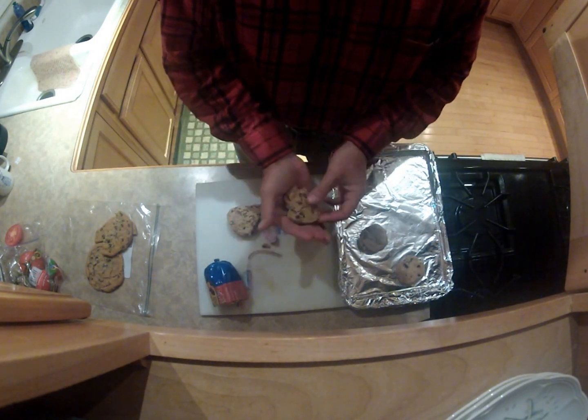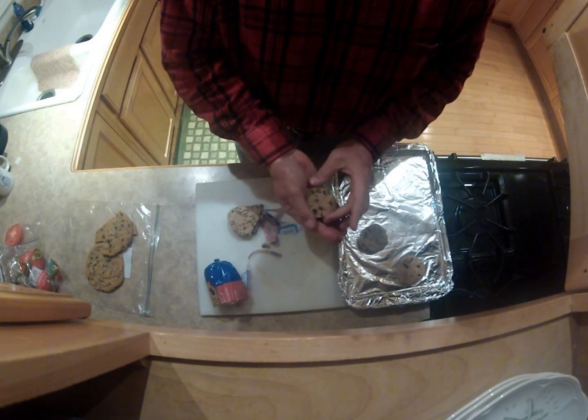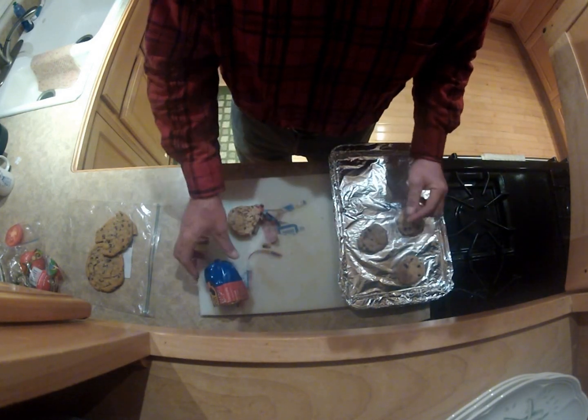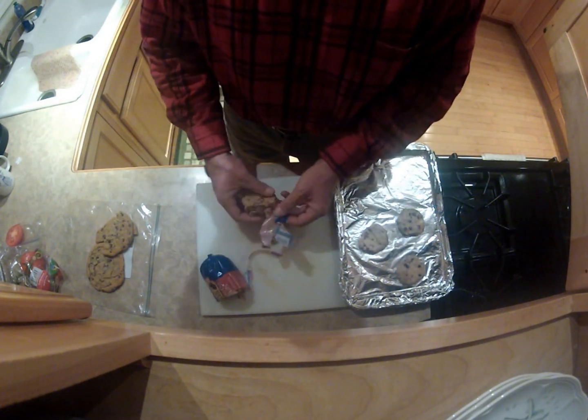I'll show you how these bake. It doesn't take long. I forget what the instructions say exactly — eight to ten minutes at about 325 to 350. I've got the oven at 350, so that works out nicely.